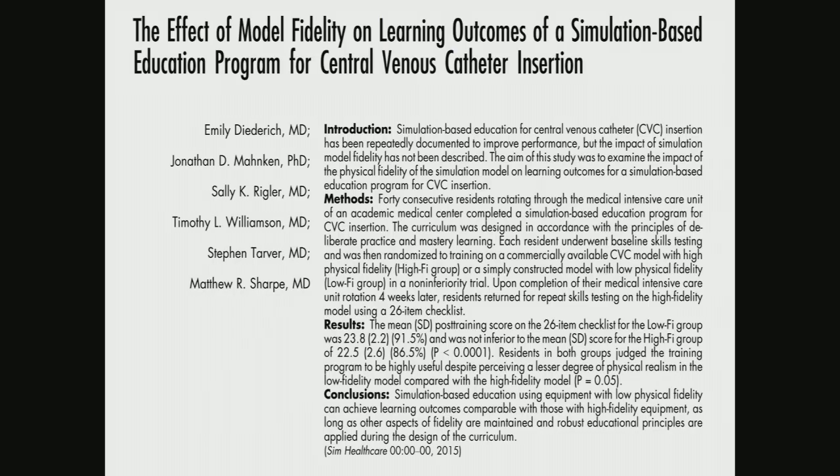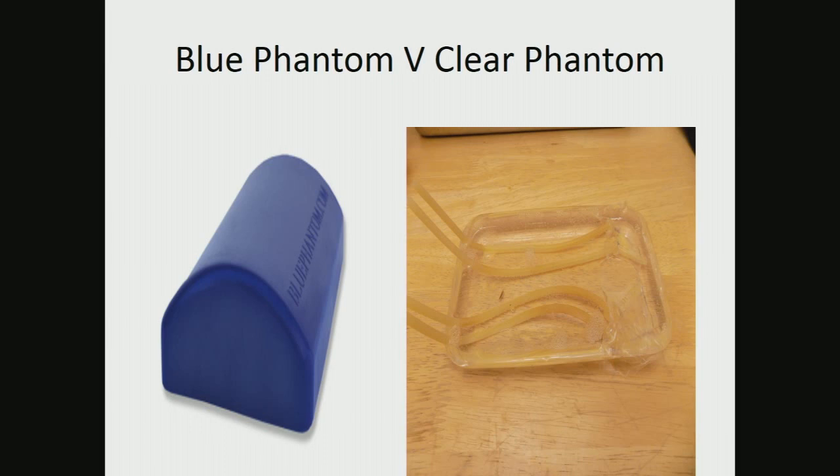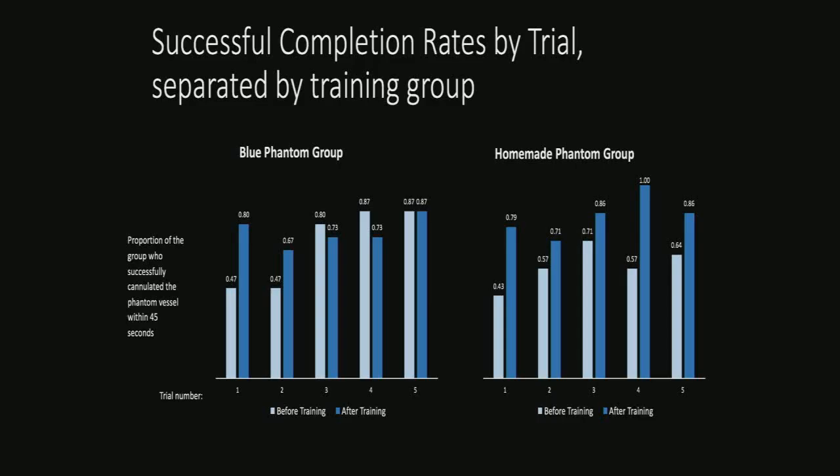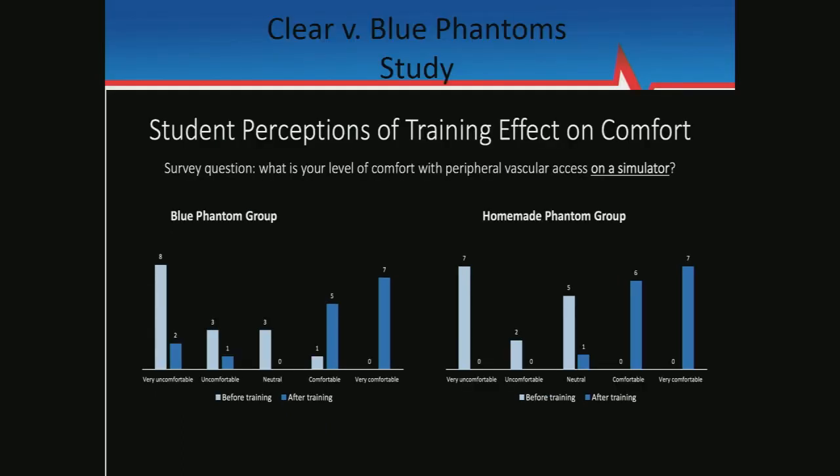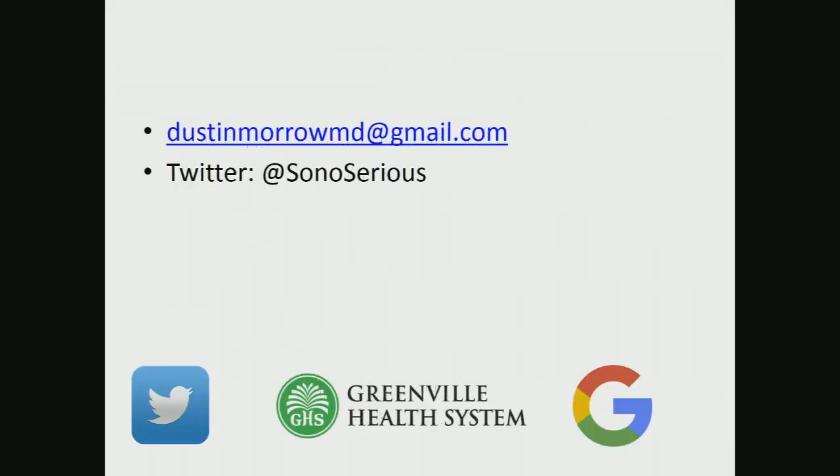The more you let people sim and use phantoms, the better their actual patient outcomes. We ran a trial comparing Blue Phantom versus homemade phantoms with a pre and post design — 30 medical students did a time trial with five successive attempts, measuring time to access and success rate percentage. Pre and post-training results were about the same whether trained with a Blue Phantom or a homemade phantom. Time to cannulation went down, and students felt much more comfortable afterwards regardless of which trainer they used. And that's me.